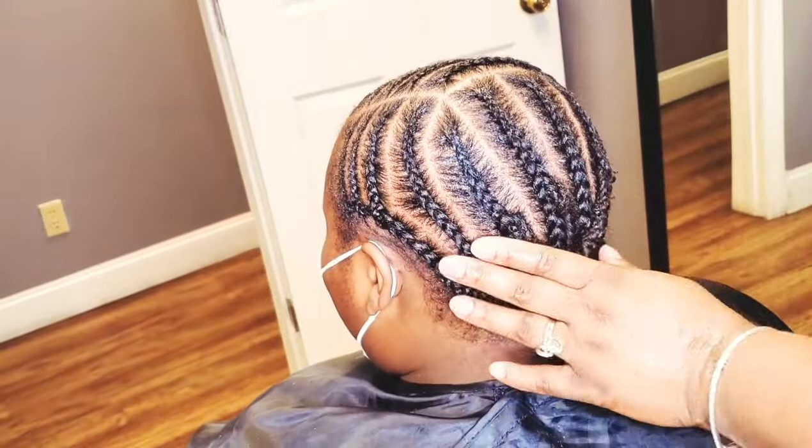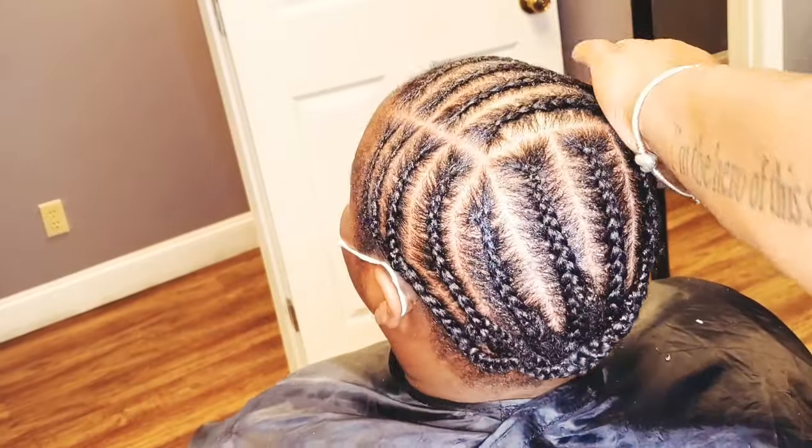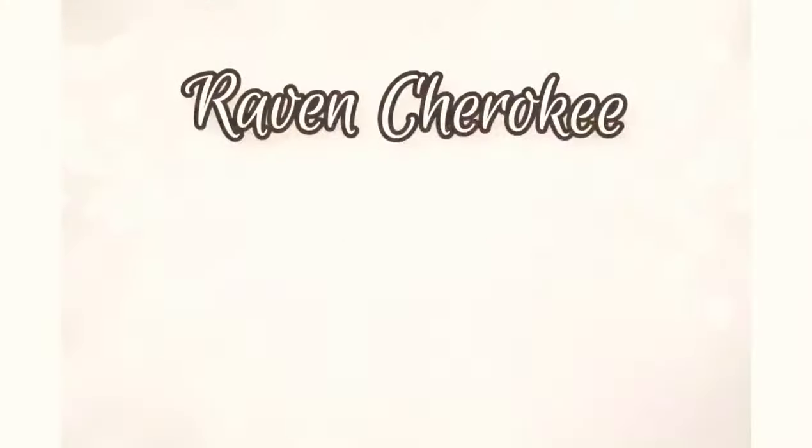And there you have it — a very easy, simple braid down pattern for your wig installations. Thanks for watching.